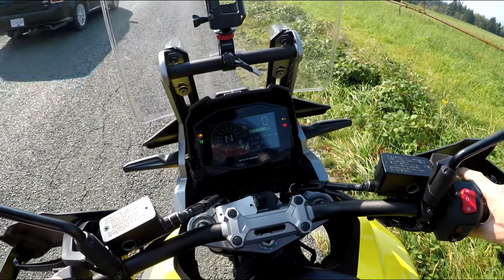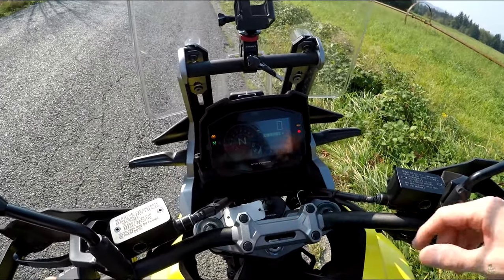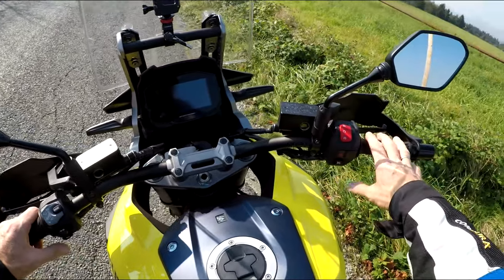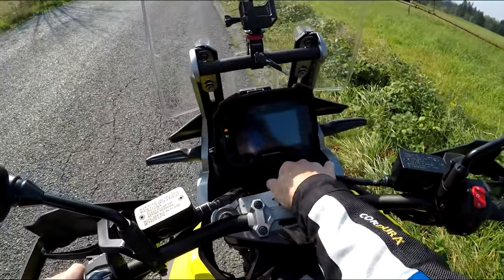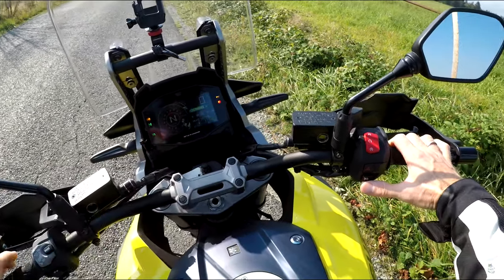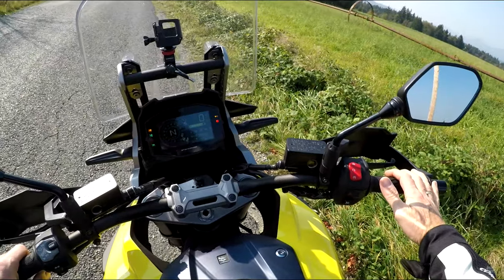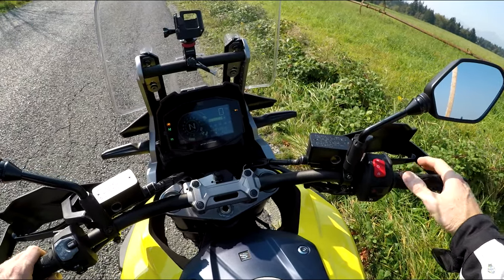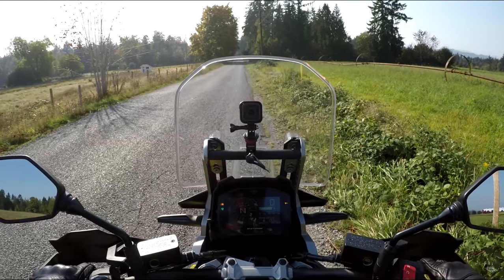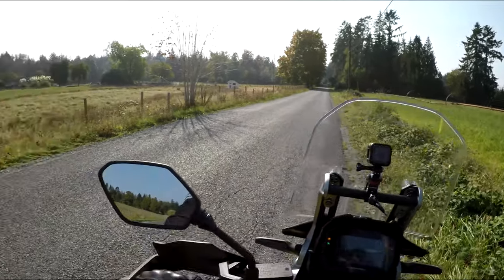The LCD display comes with trip A, trip B, fuel economy, its own fuel gauge, rev counter, gear selector — all the usual stuff, nothing special and nothing lacking. The bike also has cruise control — you set it right here. Once riding and you press the button, the symbol comes on; then it's just the set button, and add or take away. It also has the quick-start feature — you turn it on, press the starter button, and there it is. This bike comes in at about $15,500 right now, with a $500 deduction and a free Garmin Zumo.